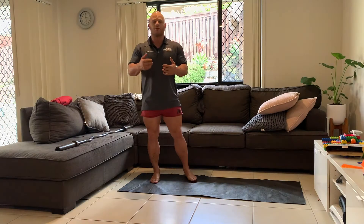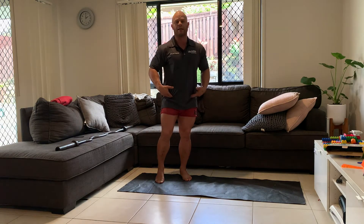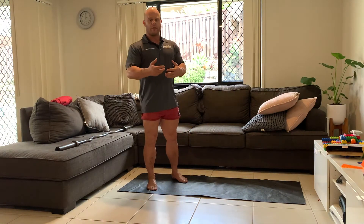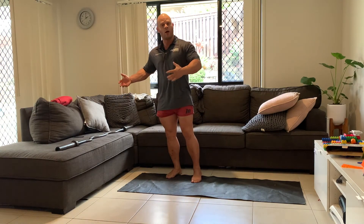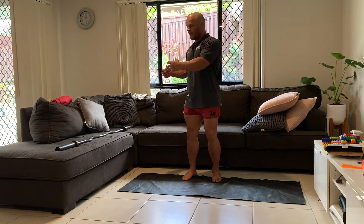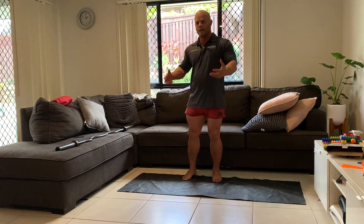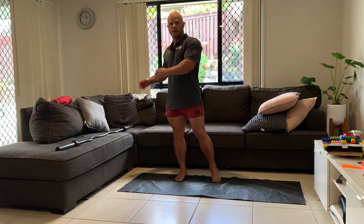The focus is really maintaining that integrity of the spine and nailing that hip hinge so that we can build up the stability to support the load that we then start to add to that barbell, easy bar, or whatever bar you're using going forward.